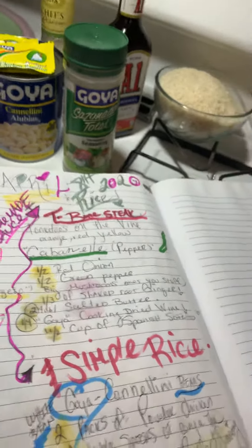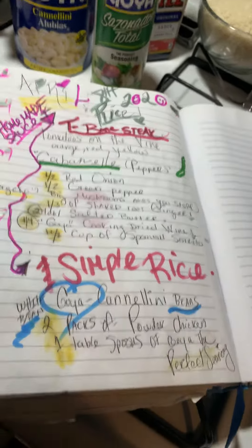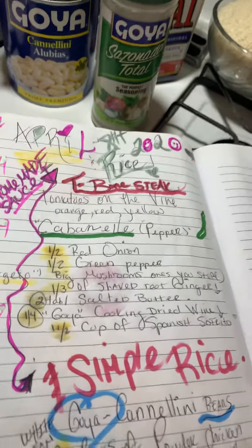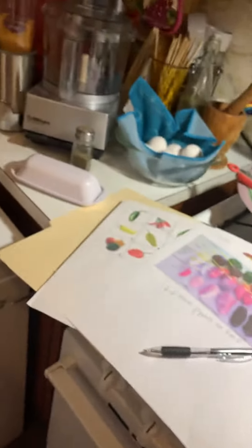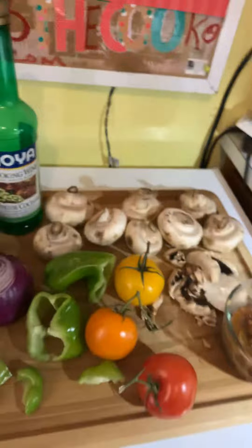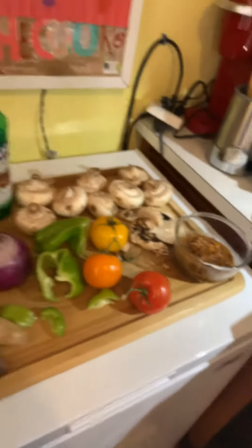My family wants me to make T-bone steak today, so I'm doing a simple rice on the side and my special sauce with peppers, mushrooms, tomatoes, sofrito, root ginger, and all that good stuff. These are all my ingredients and I'm going to show you how I make a beautiful sauté sauce for the steaks — the steaks jump right into that sauce, marinated to perfection.